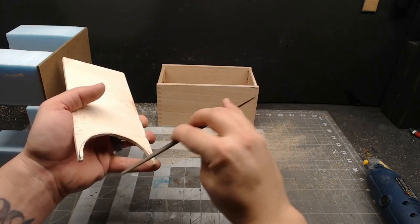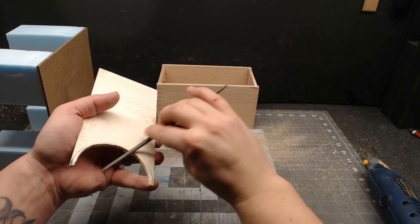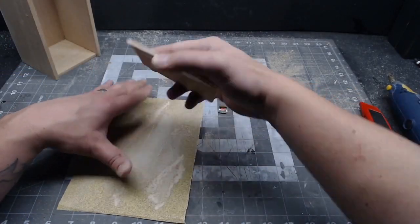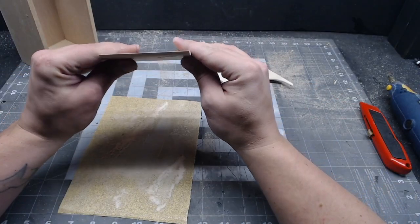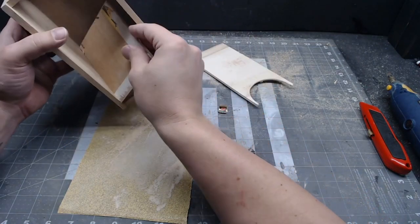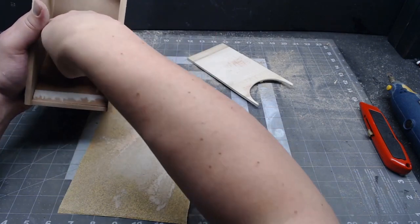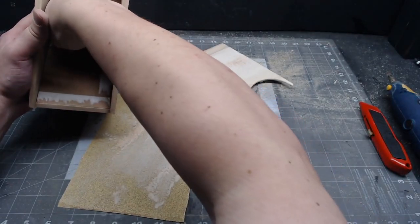Once that's all shaped, go ahead and clean it up with the files and sandpaper like before. Now you're going to need a ramp to make the dice come out. For that, I'm just using a piece of leftover plywood from the cigar box lid. Just cut it out the right size and bevel the edges so that it'll fit at an angle and flat against the wall and the floor.